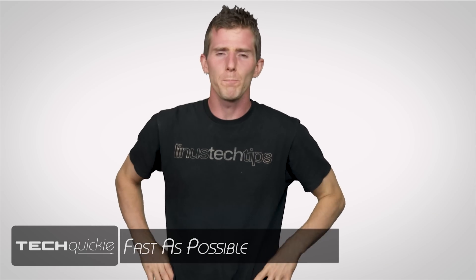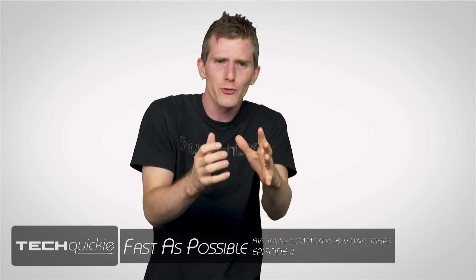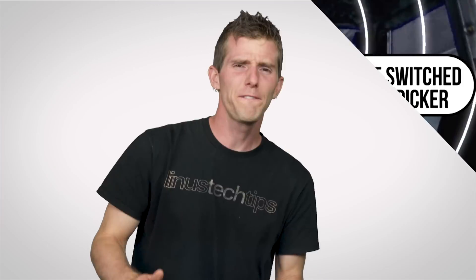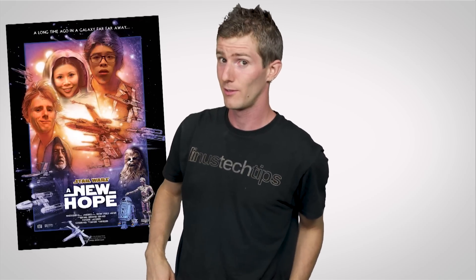Are you thinking about building your own PC, but worried that it's gonna be as tricky as Luke Skywalker's mission down the Death Star Trench? Well, fear not. You may not have the spirit of Obi-Wan guiding you as you plug wires into headers not much bigger than a womp rat, but you do have episode 4 of Avoiding Common PC Building Traps, which I hope will give you some new hope.